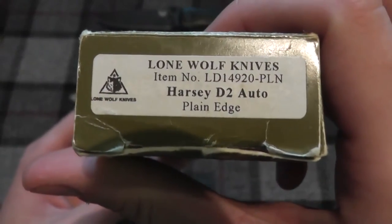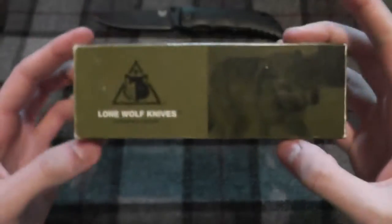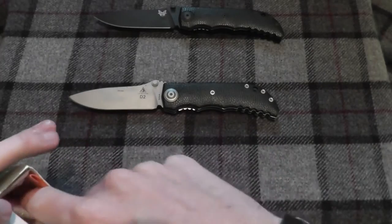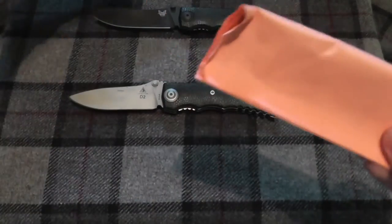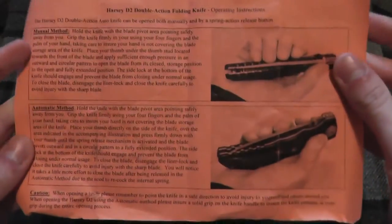It is the Lone Wolf D2, made — or designed — by Harsey. This is a very neat knife, and also a very expensive Lone Wolf knife, but I got it at a fantastic price. It came with the paperwork, as you can see here.